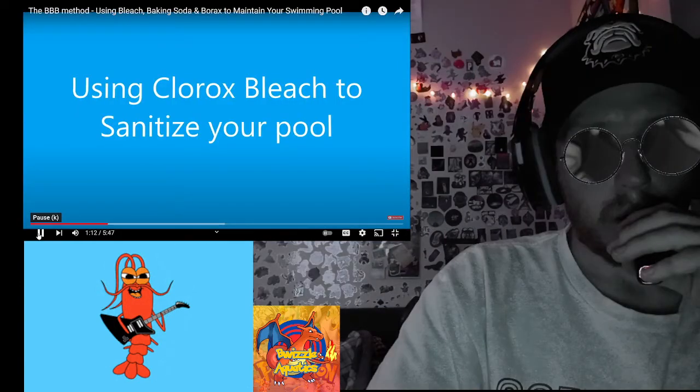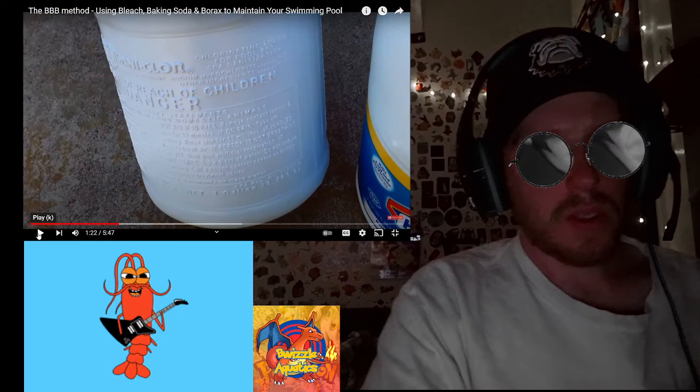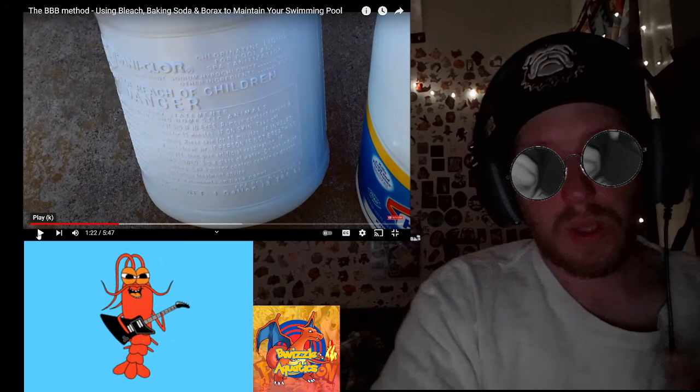The Clorox bleach has the same exact ingredient you would find in liquid chlorine from your pool store or hardware store. You can go to Walmart or any local store and buy Clorox — you don't have to use chlorine tabs from your pool store or shock if you have a simple pool. Clorox is the way to go.